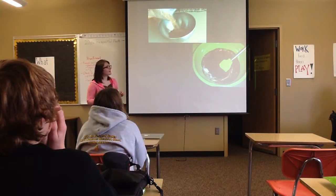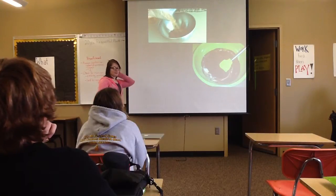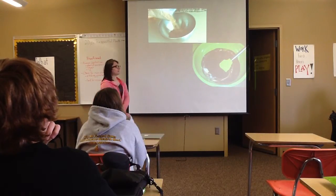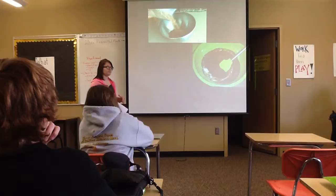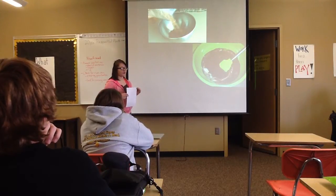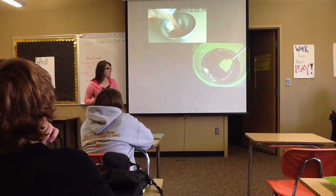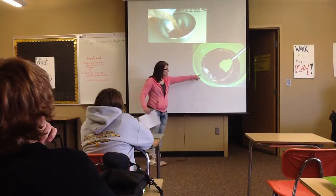And then you'll pour the brownie mix into the mixing bowl and add your ingredients. Make sure you crack your eggs and there are no eggshells in your brownies. And then you'll mix it up until it looks good.